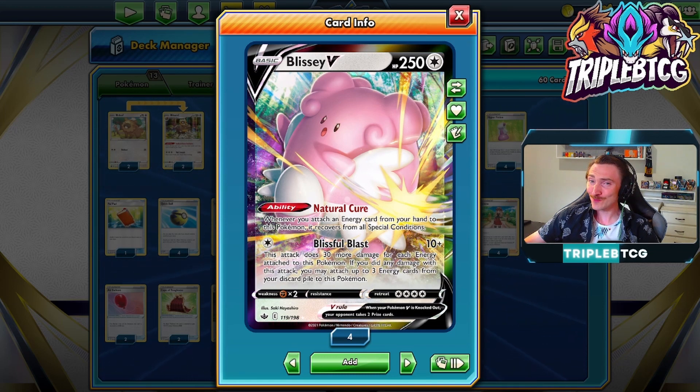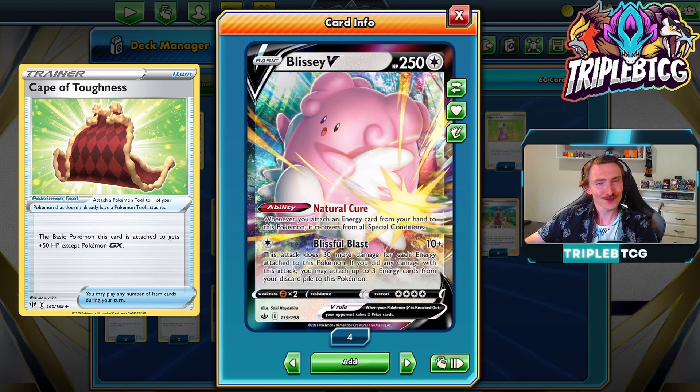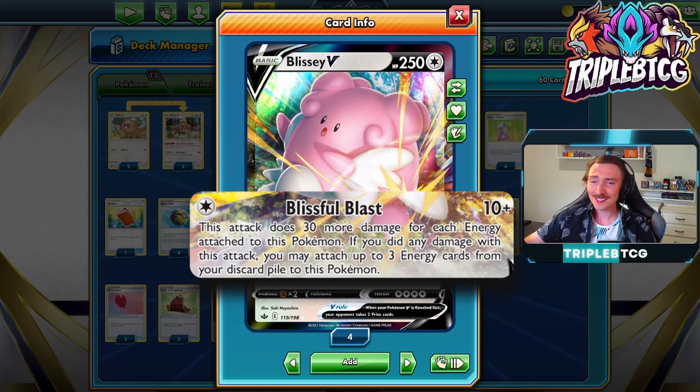Blissey V is a pretty beefy Pokemon, and it's a basic. It's got 250 HP. Since it's a basic, you can attach Cape of Toughness, bringing it up to 300 HP, and there are a few other ways we can bump up that number. With the attack, it has Blissful Blast. It does 10 damage and then 30 extra damage for each energy attached to this Pokemon. If you do any damage with this attack, you get to attach three energies from the discard pile to this Pokemon. You'll notice it says three energies, not basic energies, so it can be accelerating out special energies.